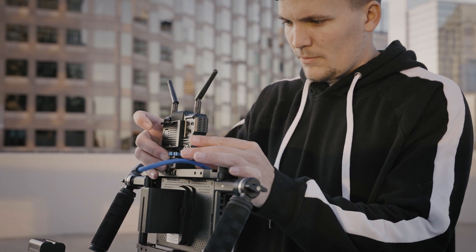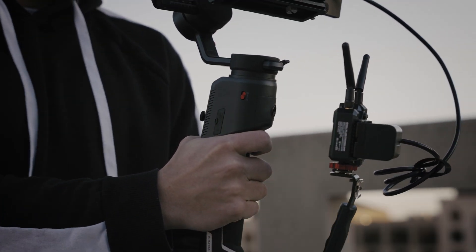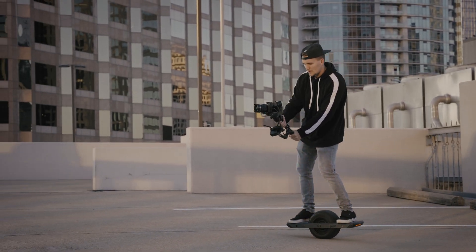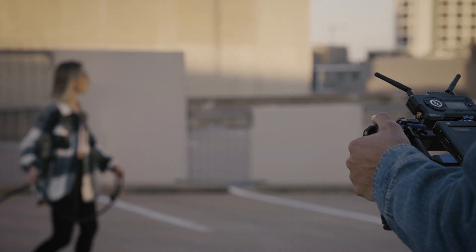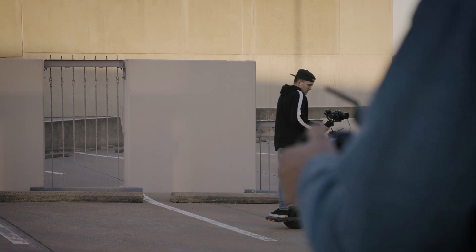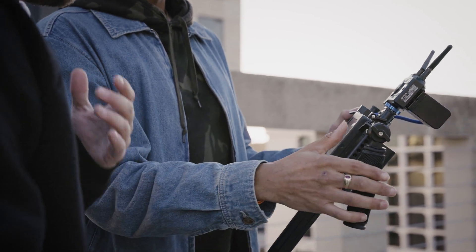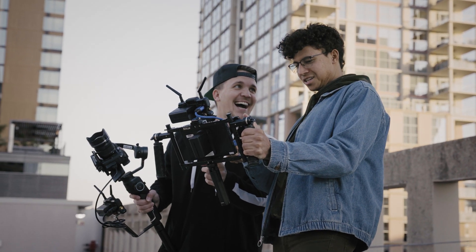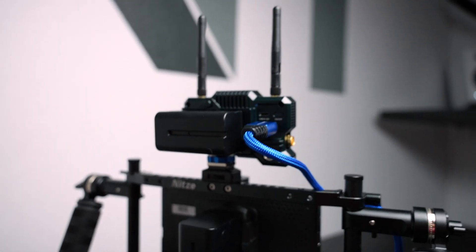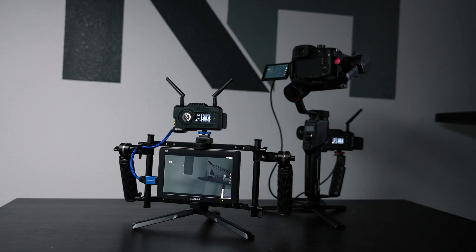The Mars 400S Pro allows you to monitor the camera feed. You can use this in films, you can use this in your studio. When I'm creating YouTube videos, it's always hard to see what you look like, and when I attach this up to a studio monitor, I think that's going to be a great feature. Overall, I'm impressed. With the small form factor, it is a powerful piece of equipment that I'm definitely going to be bringing with me everywhere.